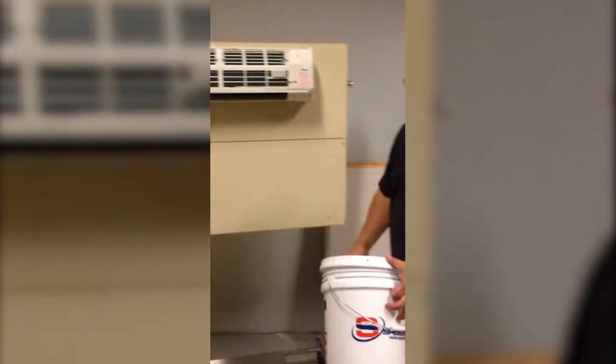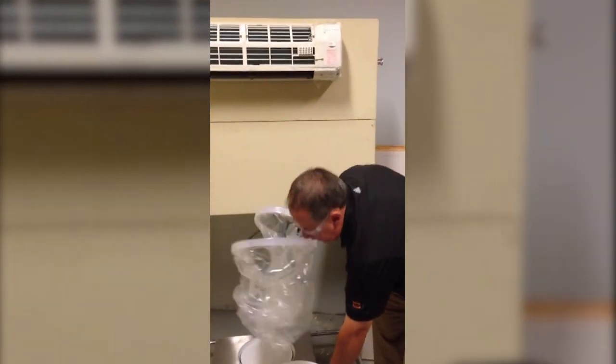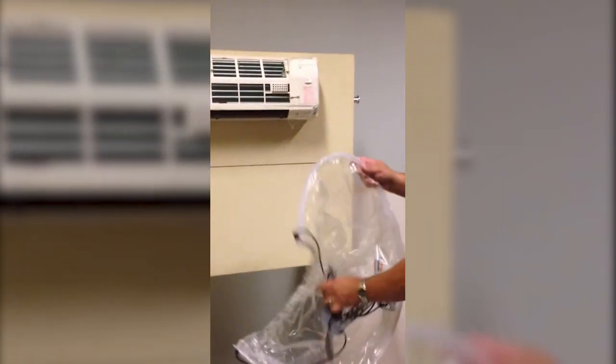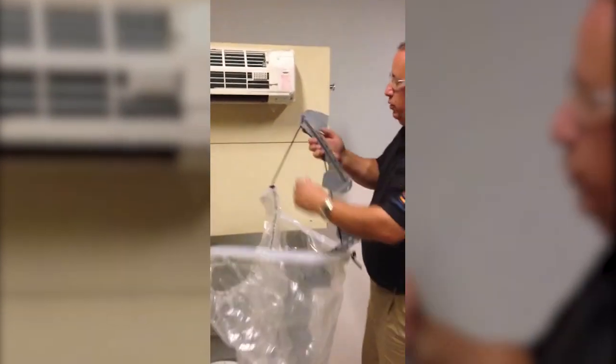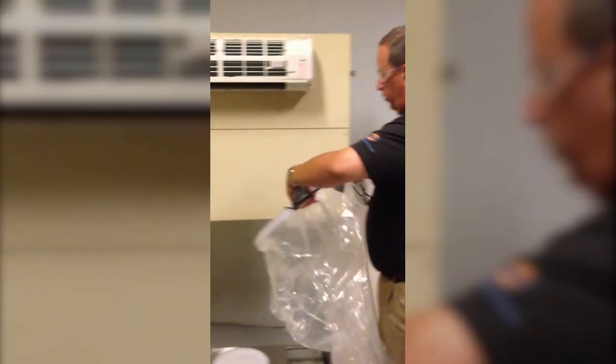Essentially, remove the cover from the indoor unit. You're going to take your bag out of the bucket. We've already taken the tape that's included with the kit and covered the electronics for you. The bag, using the tabs, will hook onto the outside of the unit. It's adjustable for 30 to 44 inch wide units.